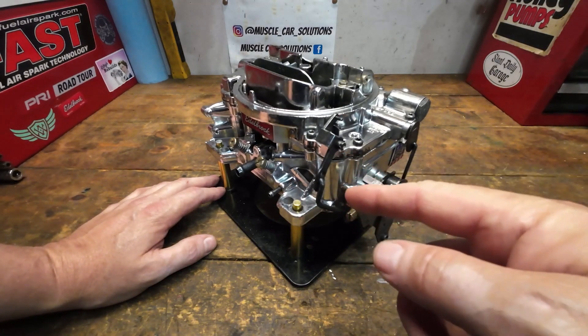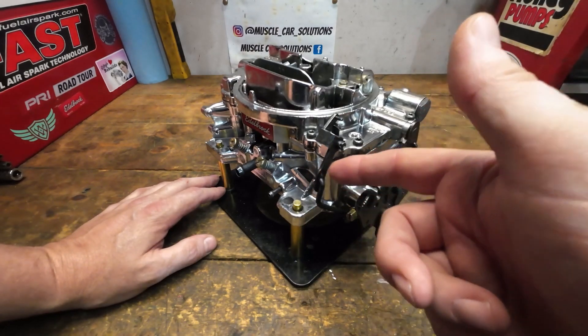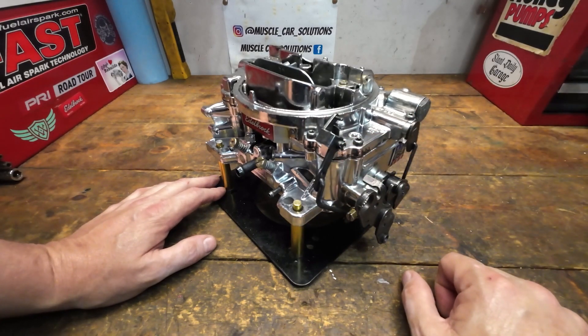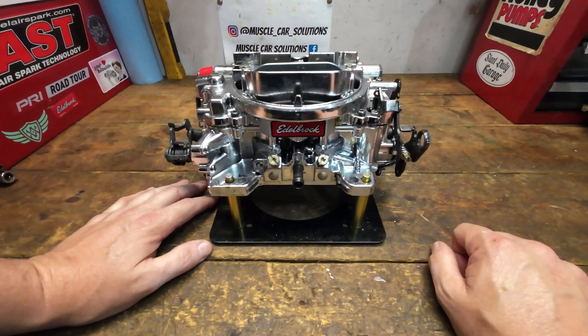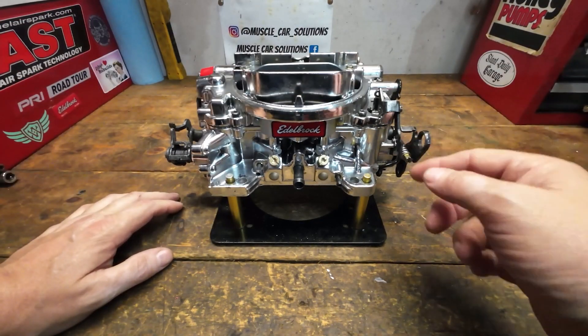People say they have a 600 CFM carburetor, tried it in the middle hole where it came from the factory, tried it in the bottom hole and top hole, and it made no difference — it's giving the same shot of fuel. Well, it really isn't, and we're going to measure that and show you exactly how that happens today. So let me go grab another carburetor that we're going to cut up, and we'll show you exactly what happens.